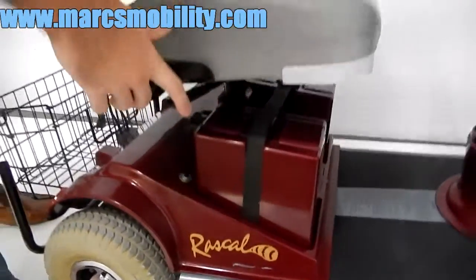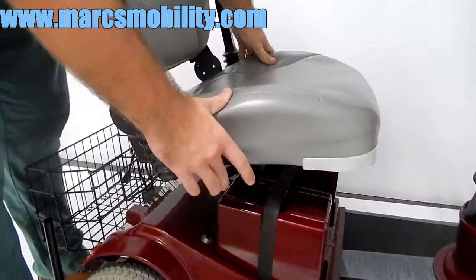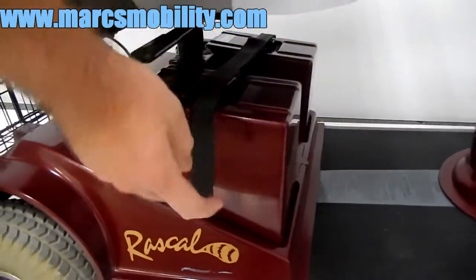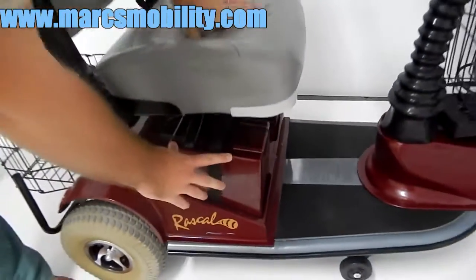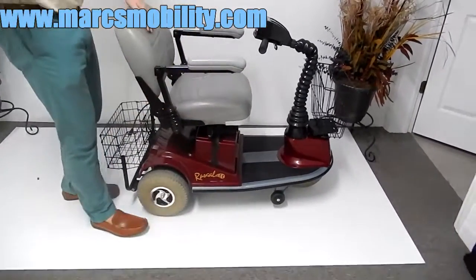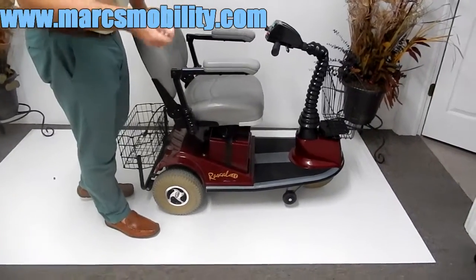To remove the seat, swivel it by pulling the handle back, then lift up at the same time and the seat comes right off. You have two 35-amp batteries, one on each side inside the casing. With this unit you'll get about 15 miles on a full charge, depending on the height and weight of the rider and what terrain you're using it on.